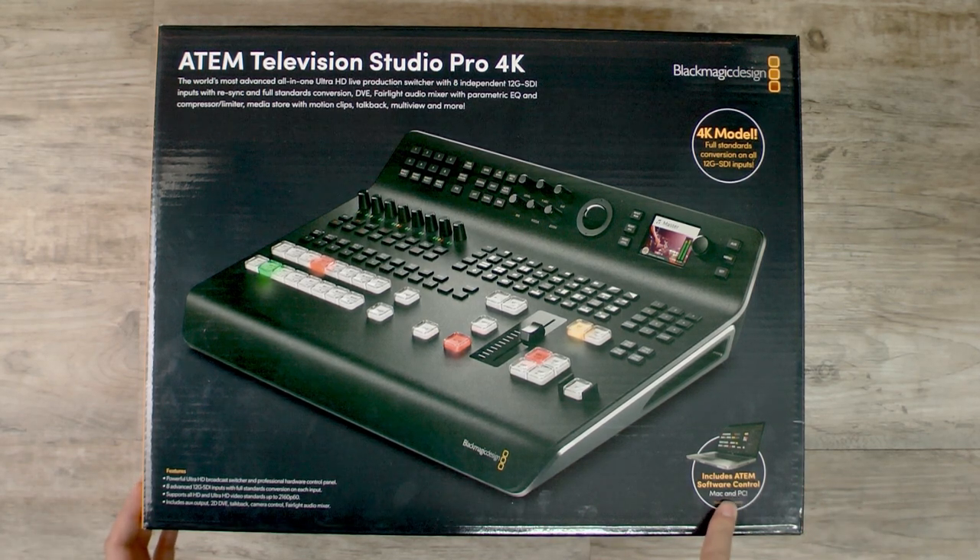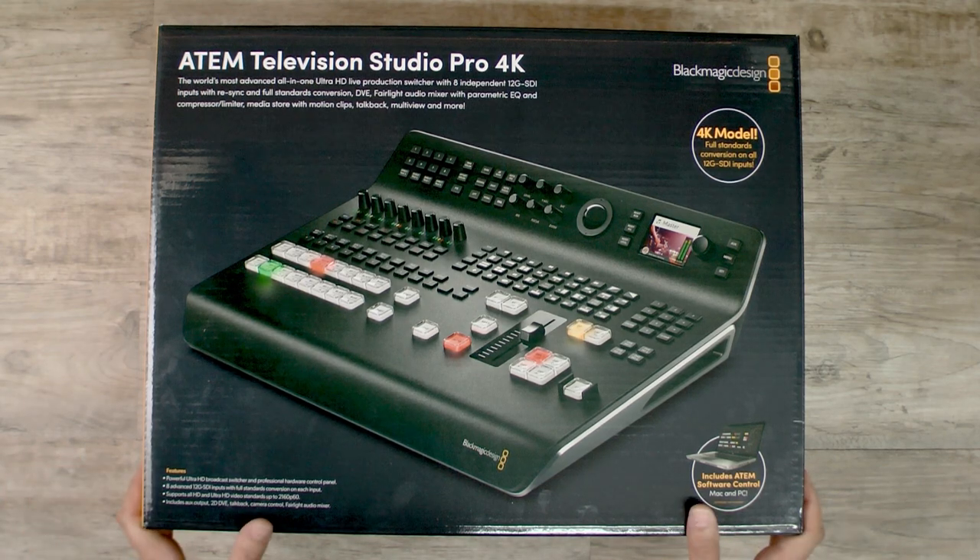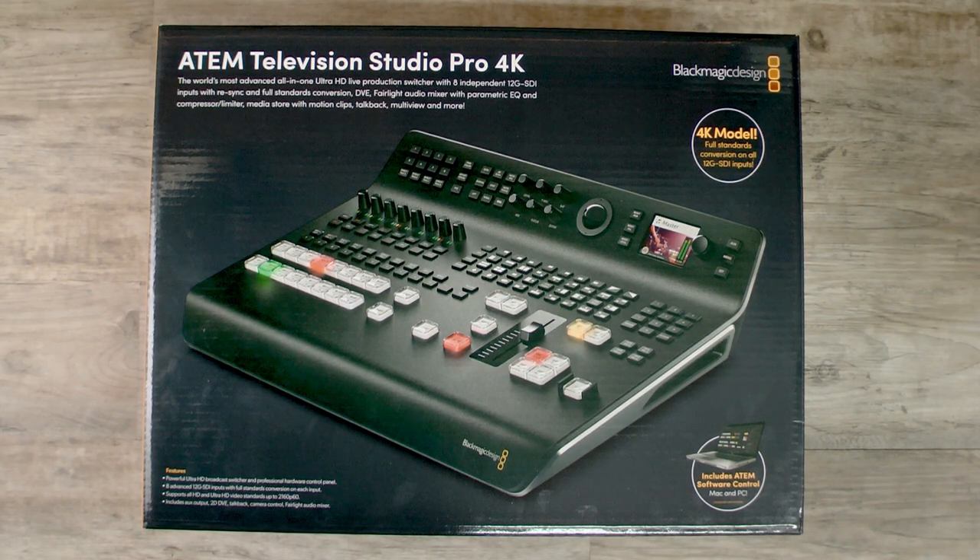Anyway, it includes the ATEM Software Control for Mac and PC. So even though we've got a physical switcher here, we're going to have a lot of controls that we want to use on a GUI. You're going to want to have a computer — Mac or PC — to get the additional controls you'll need for audio. And it'll also have an additional control panel that you can use remotely as well.